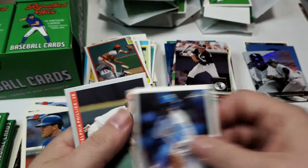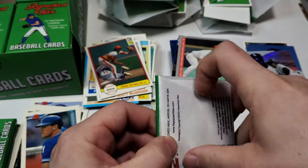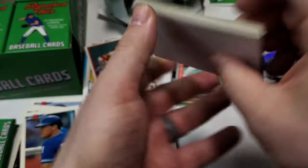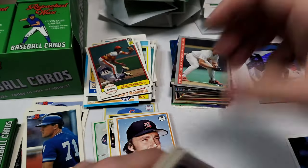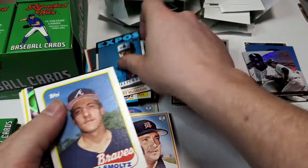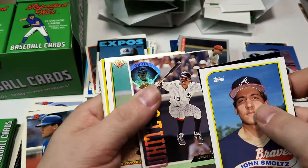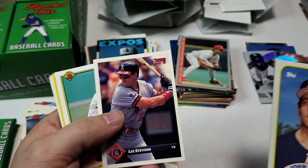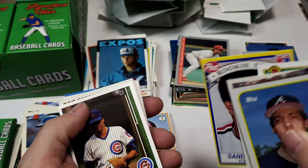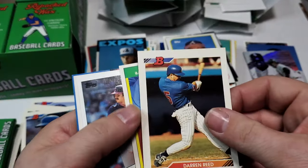There's a 90 Leaf — I'm trying to put together that set. Some cool 90s sets out there. 1992 Bowman — I'm trying to put together 90 Leaf and also a bunch of 70s sets, organizing them. John Smoltz — that's his second year card. Ozzy Guin. The Post Sandy Alomar Jr. rookie stars there. Nice Oscar Gamble 1977 Topps. Darren Reed.